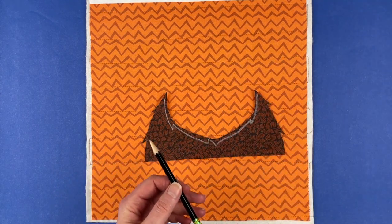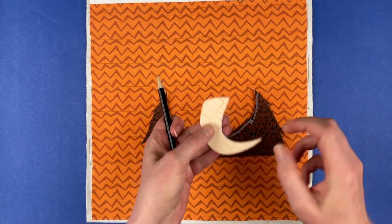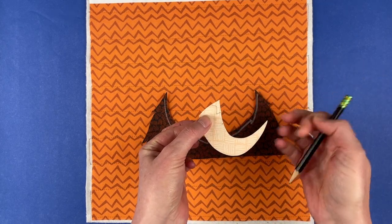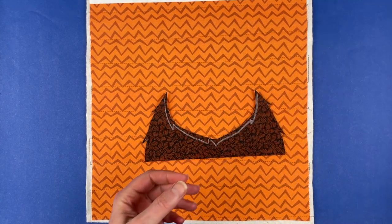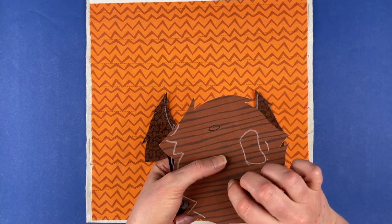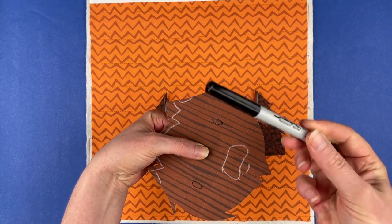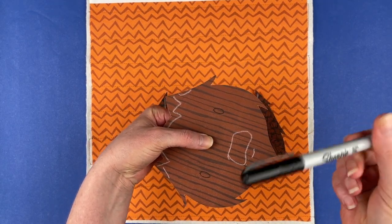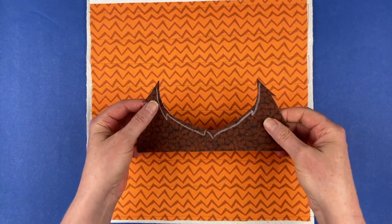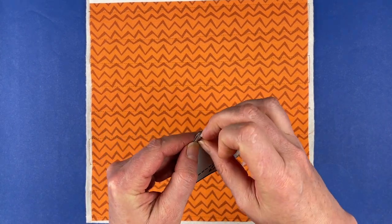If it's a lighter fabric, like on the horns, I will use a pencil because the white chalk does not show up on it. And on places where I'm going to appliqué over it with just a solid black fabric — like where the eyes go — I will use just a black Sharpie marker. So that is all of our pieces, all ready to go, and I'm just going to start peeling them off and placing them.